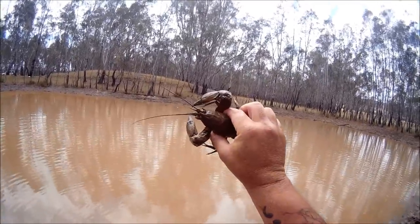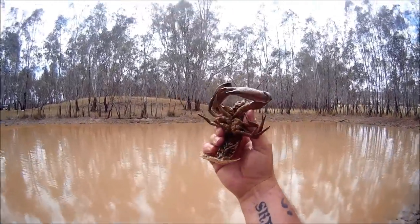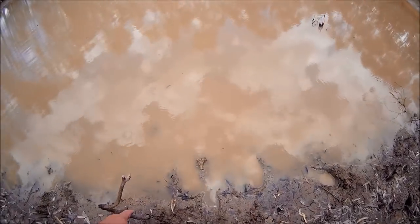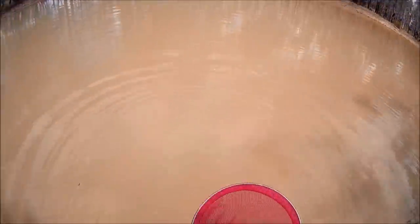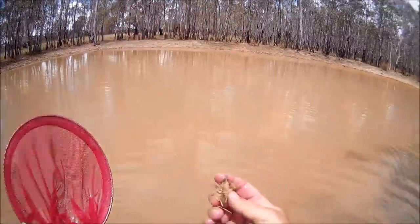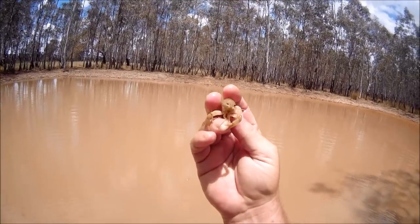Most people will tell you that's a good size yabby. Strangely enough up at Lake Urana years ago we used to get them twice that size - this is a big yabby, but they do get a lot bigger. Most people looking for a feed of yabbies will be happy with a few of these. This line's really slack but that doesn't mean there's nothing on it - they can walk in towards the bank or just sit there and eat it. I'm going to keep this small one - my lizard at home, Satan, will make light work of you.